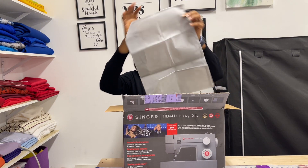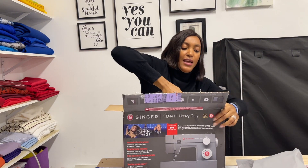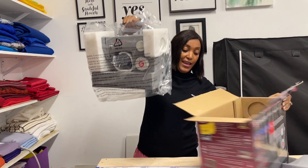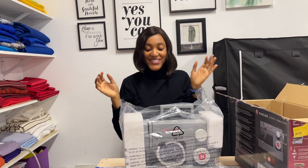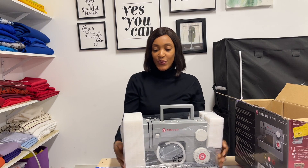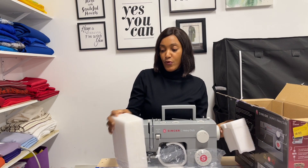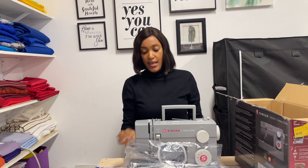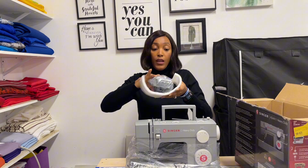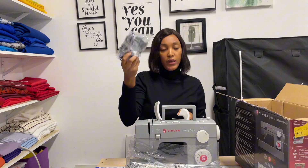So I guess this is the bag to cover it from dust and all that. And this is the sewing machine — I'm so excited! It comes with a cover for protection and the pedal with the wire to plug it in.